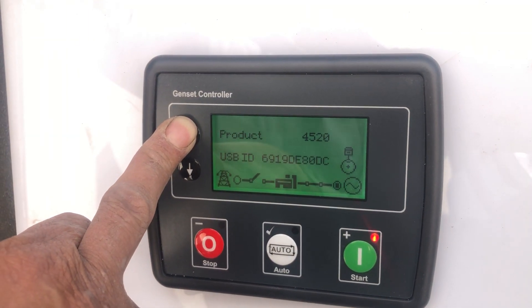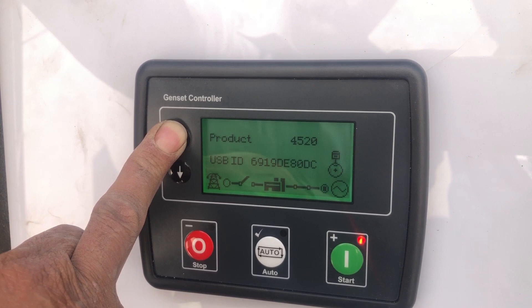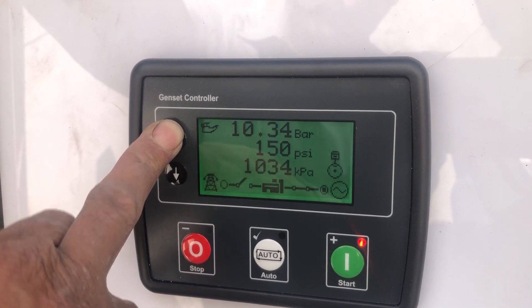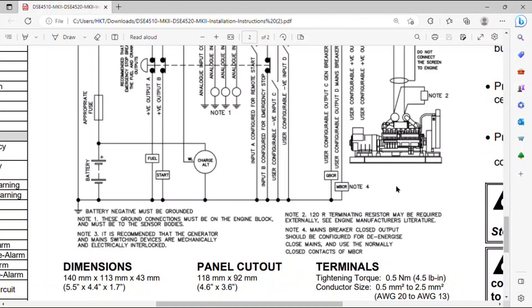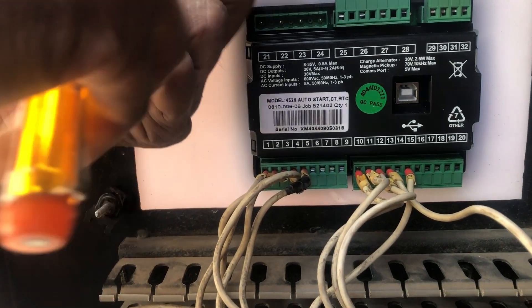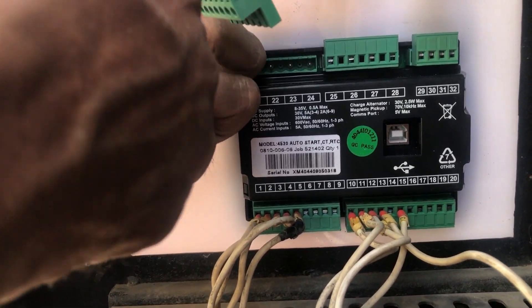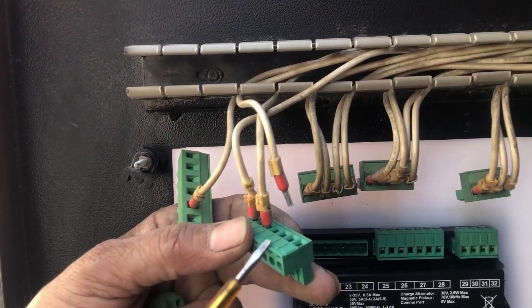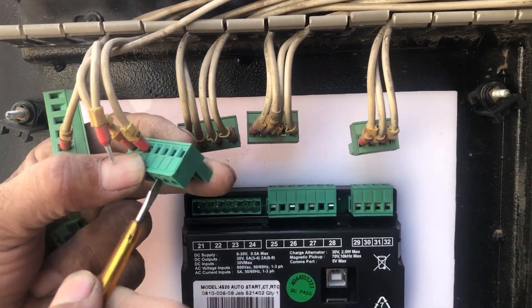It starts the generator and shifts the supply from mains to generator automatically. Now let's begin the installation process. First you need a panel cutout of 118 mm by 92 mm to install the module. We have made this cutout in an acrylic sheet for demonstration. Note that the number sequence in the drawing may differ slightly from the original module, but you must follow the numbers whether on the drawing or on the module.